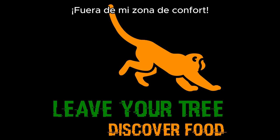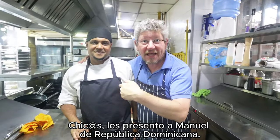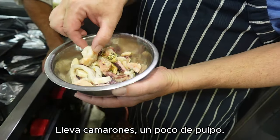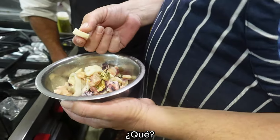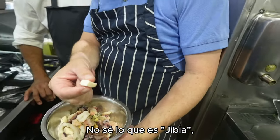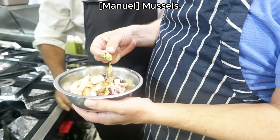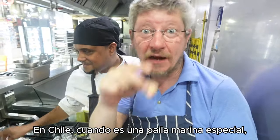Let me introduce Manuel from the Dominican Republic — he's the chef who's going to teach me how to make this classic Chilean dish, Paila Marina. Here's what it contains: we've got prawns, some octopus, squid — calamar — and chorito, which is mussels.